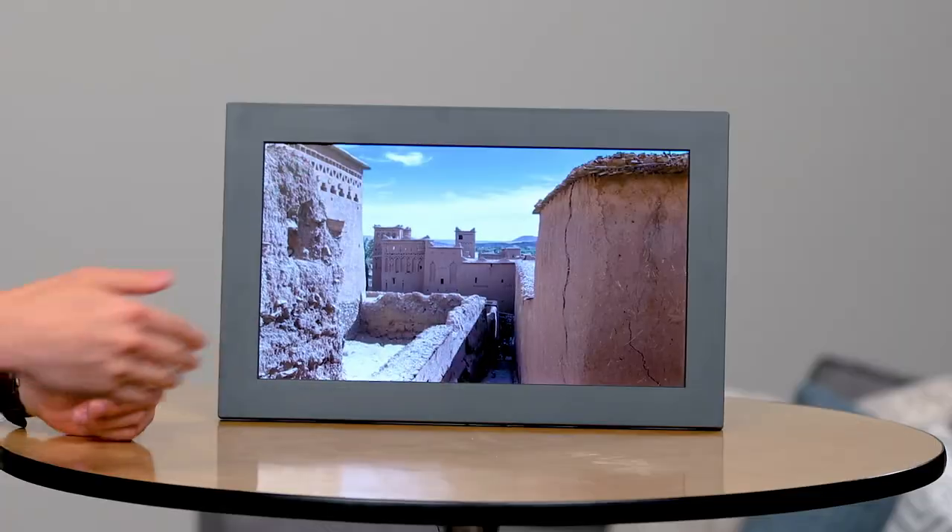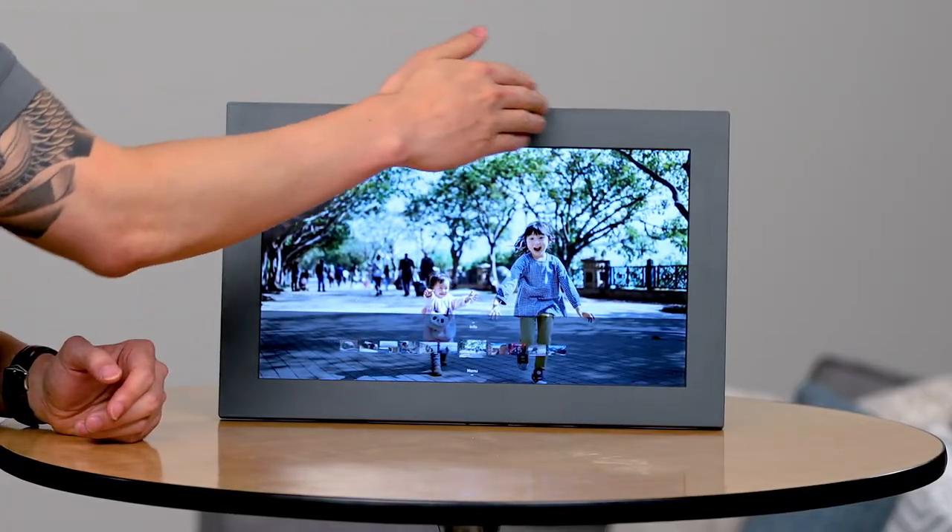You can seamlessly cycle through the images on your Mural with just a slow wave of your hand using the frame's touchless gesture sensors, or you can use the app as a remote control.